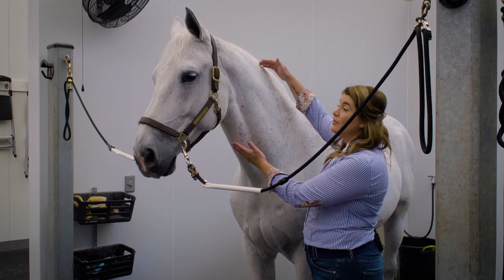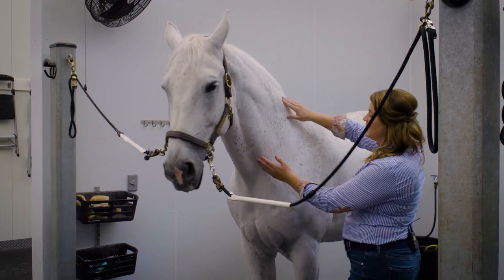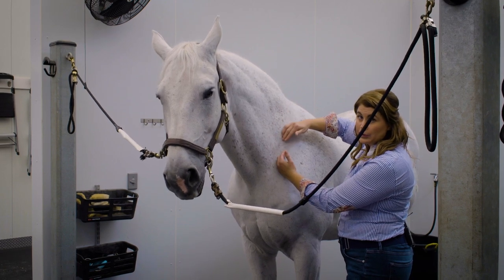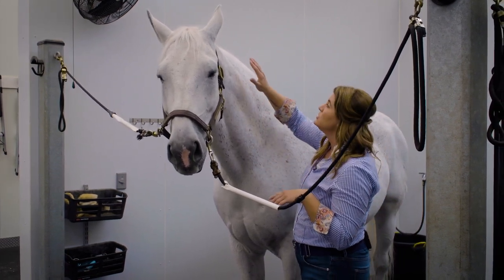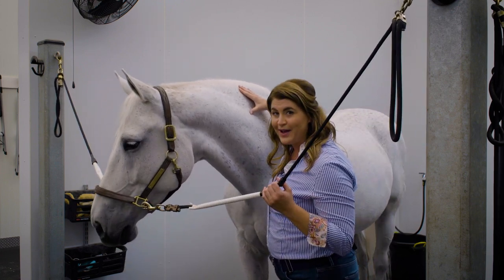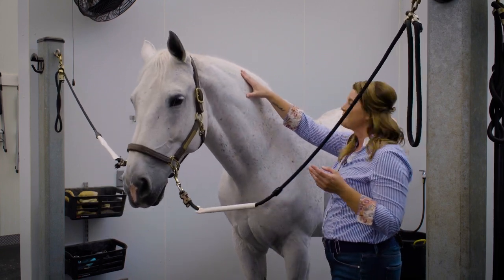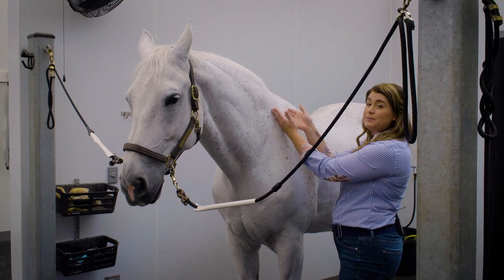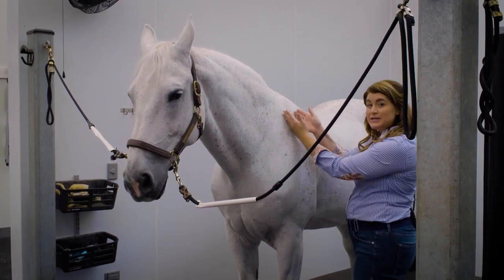We're going to be looking at the neck from where the poll starts all the way down to where the neck meets the shoulder. There are three main muscles I'm going to talk about. Splenius runs up top along the mane, which runs right into the trapezius muscle, going from the splenius muscle back into the withers.